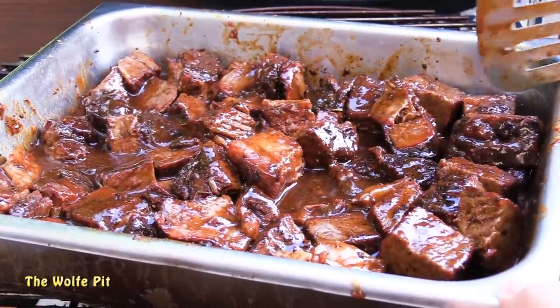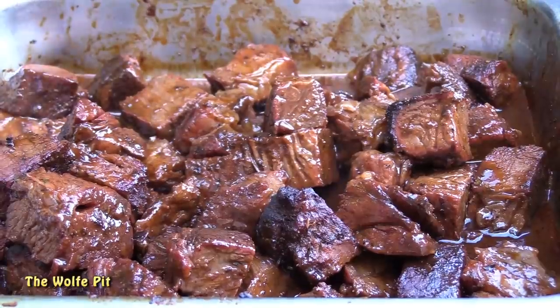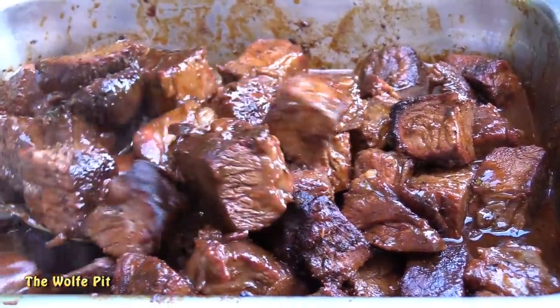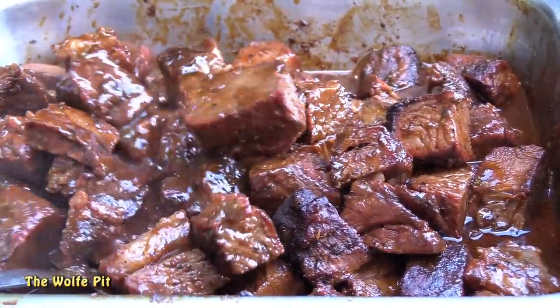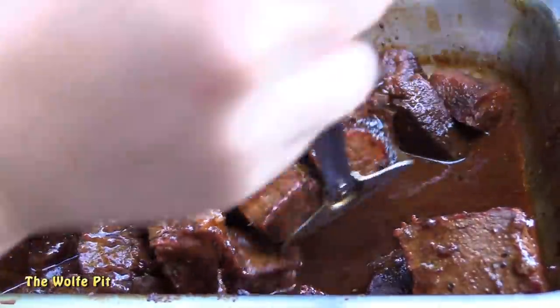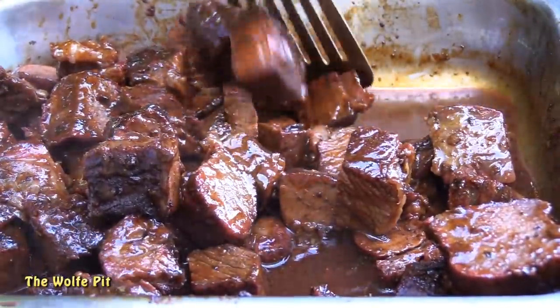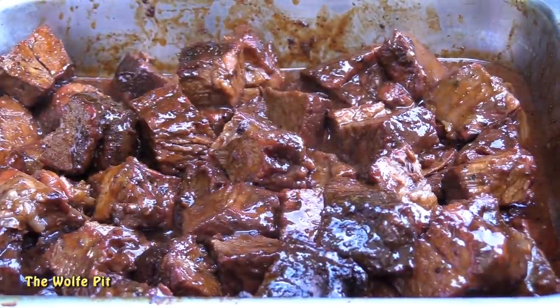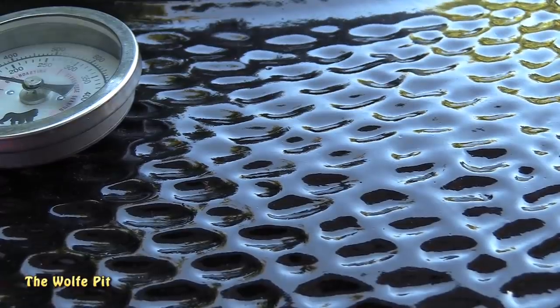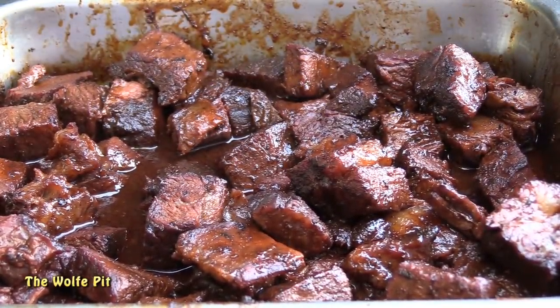Close the lid and let these smoke for another hour or so. Here's what they look like after 45 minutes — they're almost right where I want them, but they still had a touch to go before they were fully tender. This was a crucial point because I did not want them falling apart — I was trying to make burn ends, not pulled beef. So we closed the lid and let them go for another 30 to 45 minutes. After smoking at 250 degrees for 45 more minutes, for a total cook time of six and a half hours, our burn ends are ready.